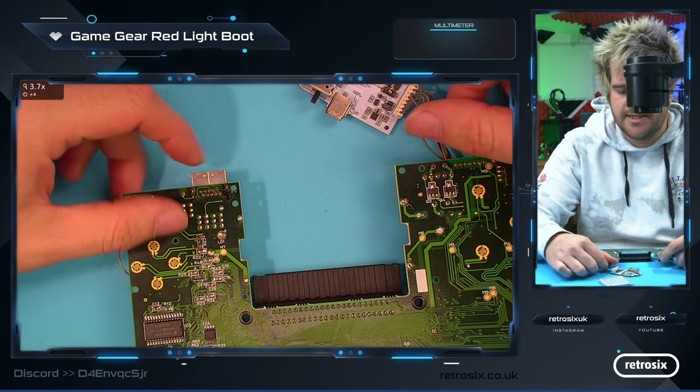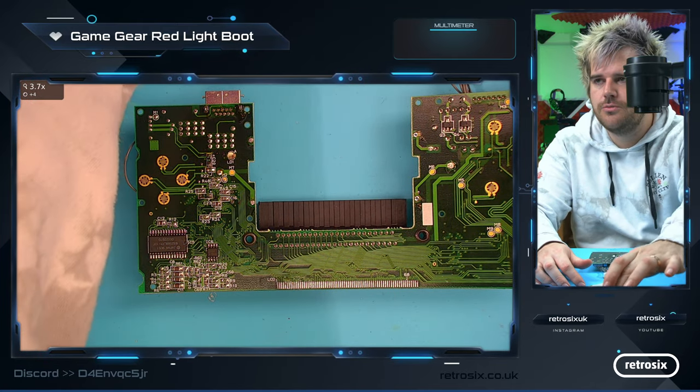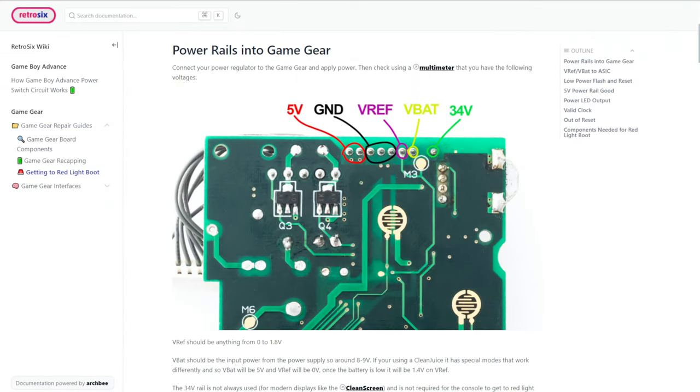What's the next step? I've purposely made a website for this, so we might as well jump over to that now and take a look. If you head over to retro6.wiki, go into the Game Gear section, then the Repair Guides, you can follow in order here.